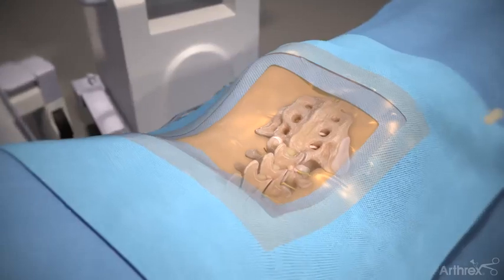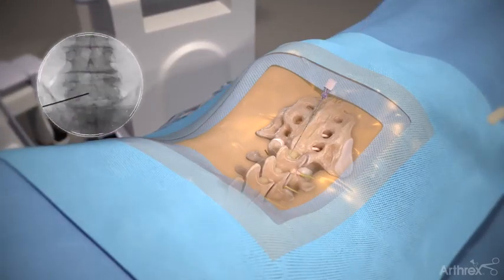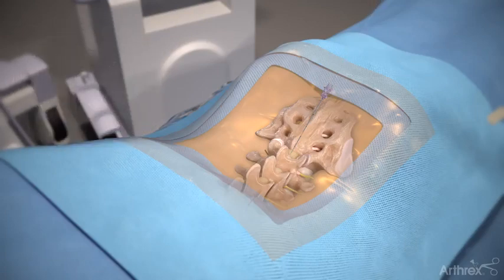Insert a spinal needle and locate the docking point of your endoscope cannula at the spinal laminar junction on the ipsilateral side. Remove the stylet and thread a guide wire through the spinal needle's cannula, then remove the cannula.